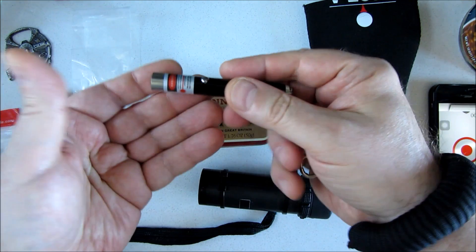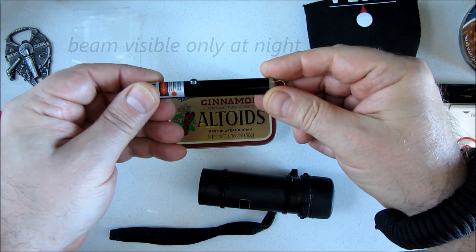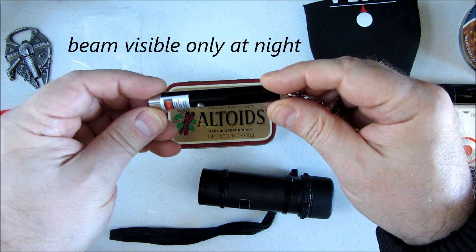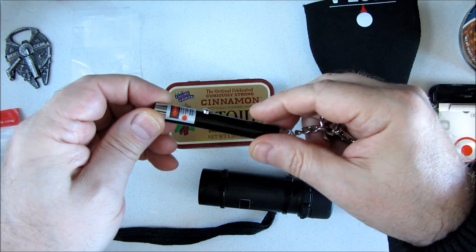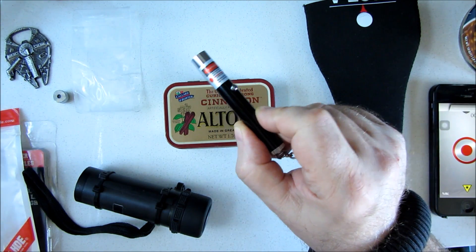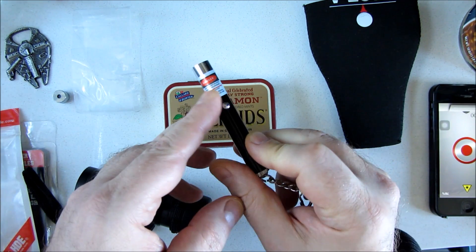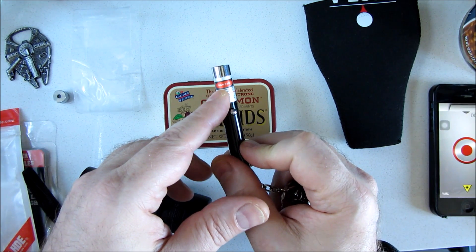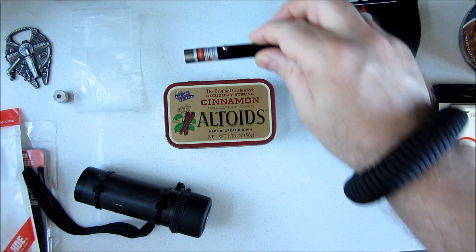Under the right conditions, these are so bright these days you can actually see the beam traveling through the air if it's humid enough. I have a whole video exploring how to work them in that way. I highly recommend these — they're pretty cool, but keep them out of the hands of kids. These things are very dangerous. You can blind yourself with these, so be very careful.